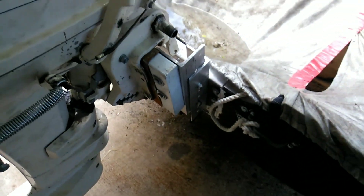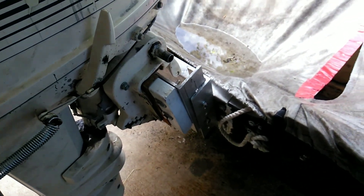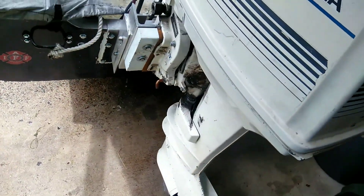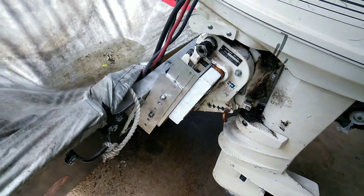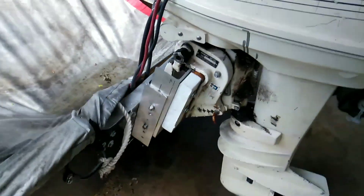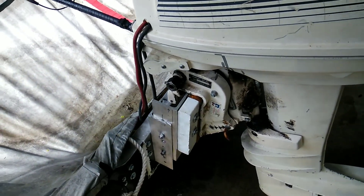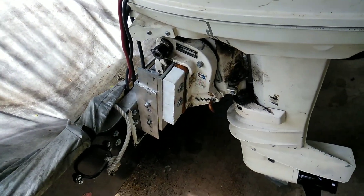It's not easily adjustable — you definitely have to take it out and see how it works, then make adjustments once you get back. Or if you have an engine stand, you can bring it with you, put the boat up on the trailer, and do it that way. But I always just do it when I get home.